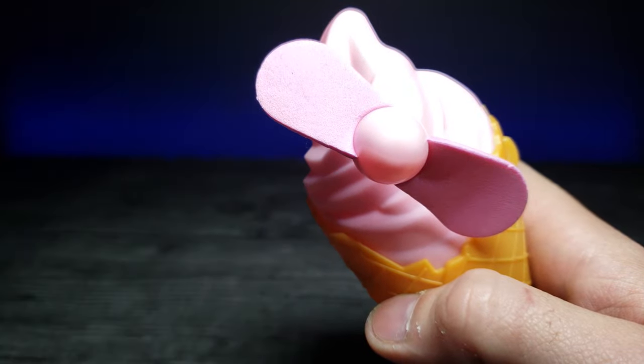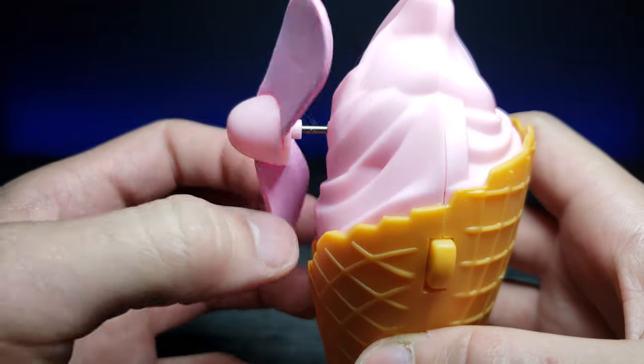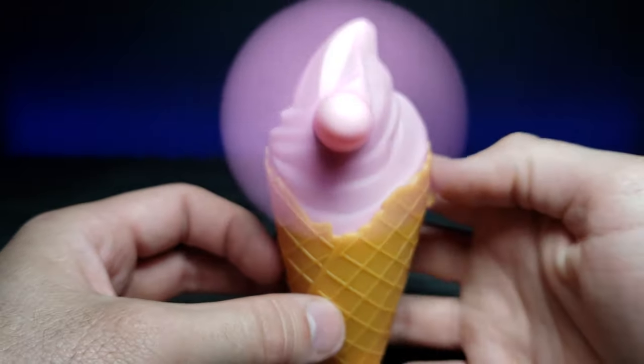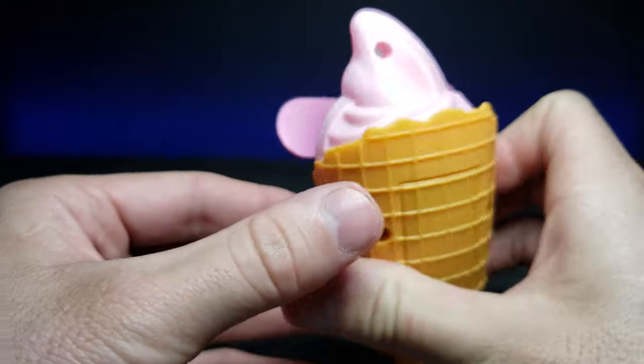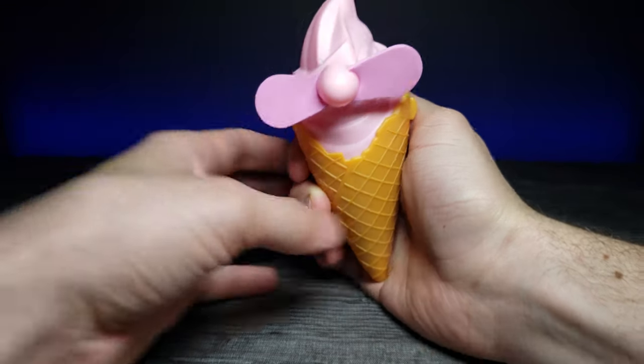I went ahead and removed the little tag. On the side we have a discreet button that allows you to turn it on. The airflow on that is actually really nice. Let's zoom out a little bit so we can get the whole look.